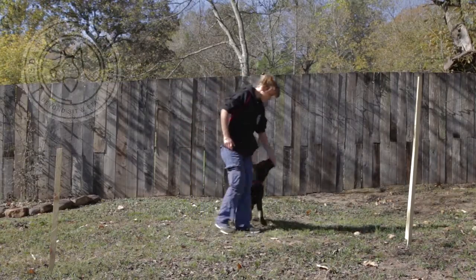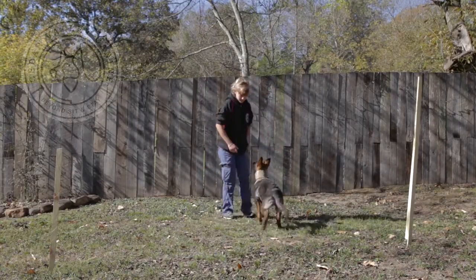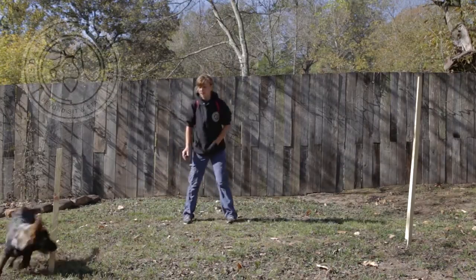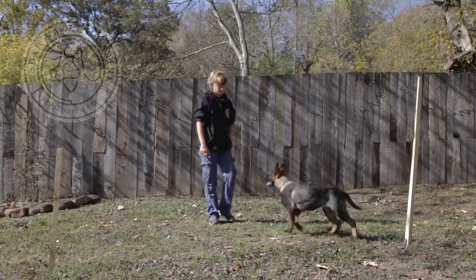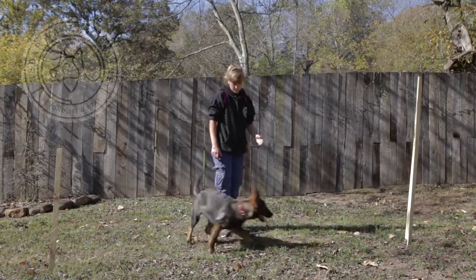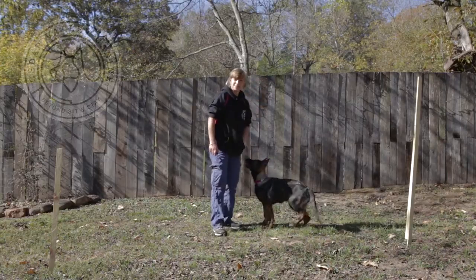Not only does your dog get a lot of exercise and have an activity where it can be really active, but you also have another system of rewarding your dog, so it just improves your relationship. You can eventually have four poles, six, or whatever number you choose, and have your dog running all types of patterns in your yard.